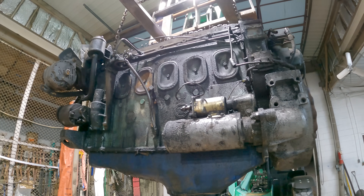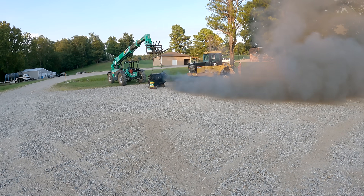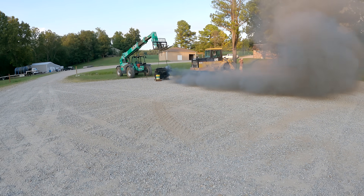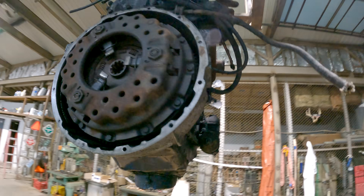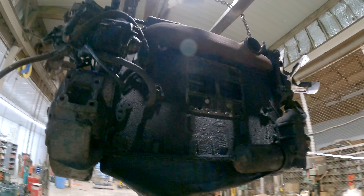Well, if you watched the last video you saw this greasy pile of garbage run away. I figured I'll tear it down, so I already got the blower off of it. It's on its way to Connecticut or Maryland or somewhere like that.